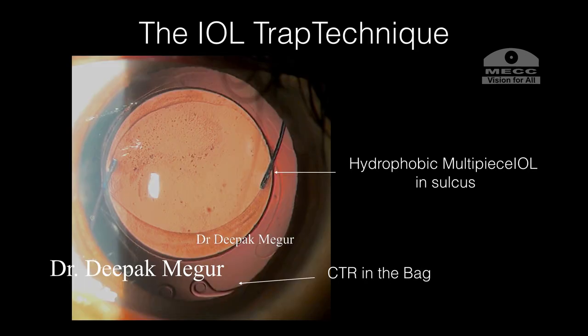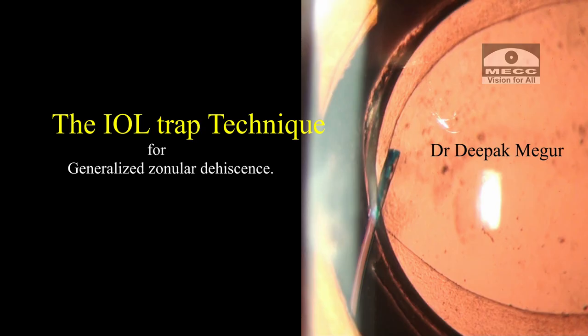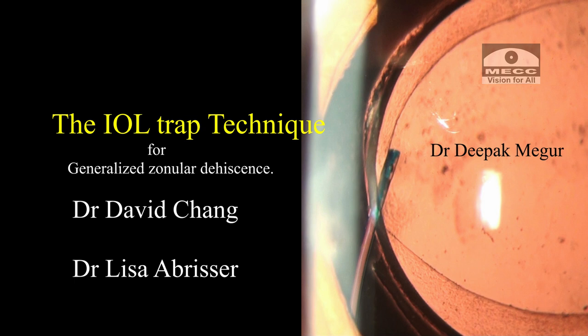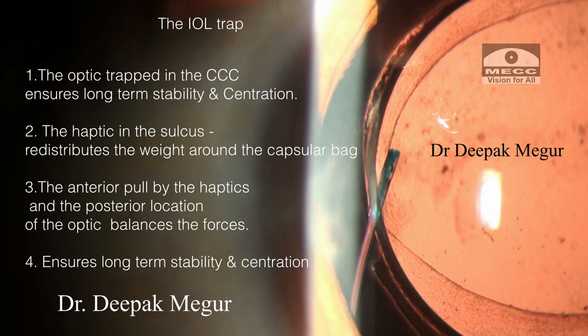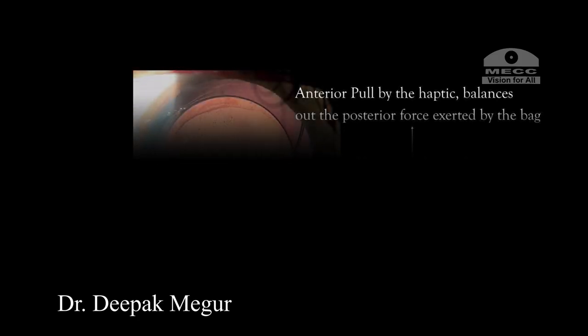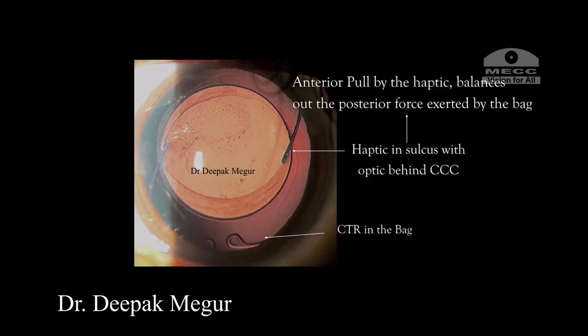To summarize: the IOL trap technique is a great way to manage lenses with generalized zonular weakness. I have been doing this technique for the last five or six years after having seen Dr. David Chang, Dr. Lisa Brizar, and many others use it in such cases. I must confess it has served me really well. I have a follow-up of around 20 eyes over the last five years and they have been very stable. The IOL trap technique is my preferred technique for eyes with generalized zonular weakness secondary to pseudo exfoliation. Thank you for watching and hope this helps.